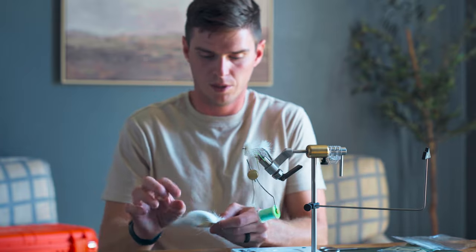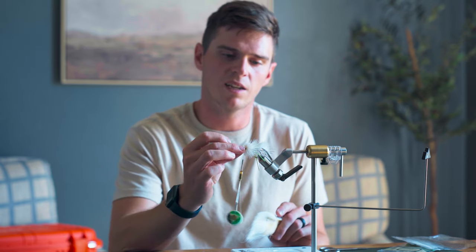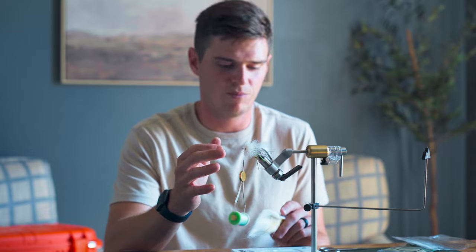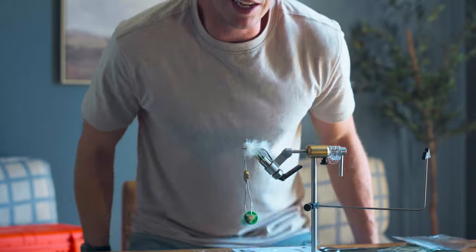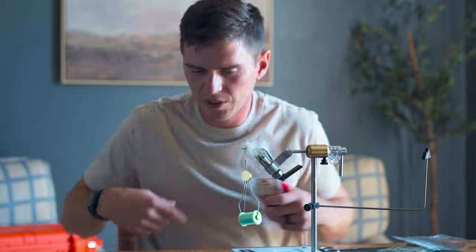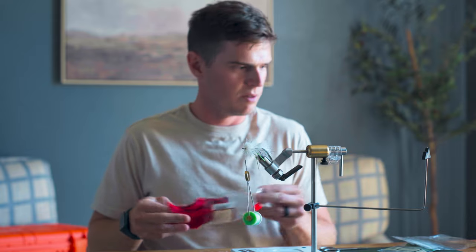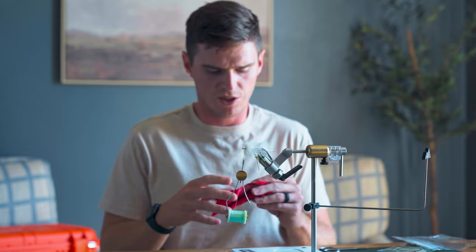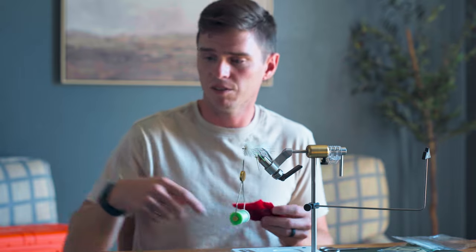I've never done it but I've thought about using red deer hair here on the end just to give it a little bloody, dying baitfish look. You know what, let's do it. That's the thing about this fly — you just do whatever you want. It's a Sid, but it's my version of a Sid. And it's your version of a Sid, so you can make it however you want. That's the fun in fly tying.